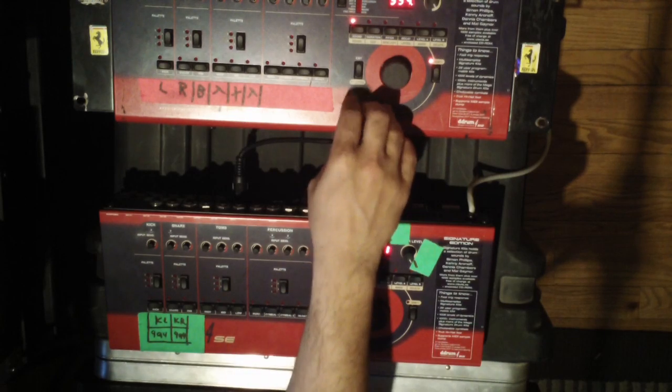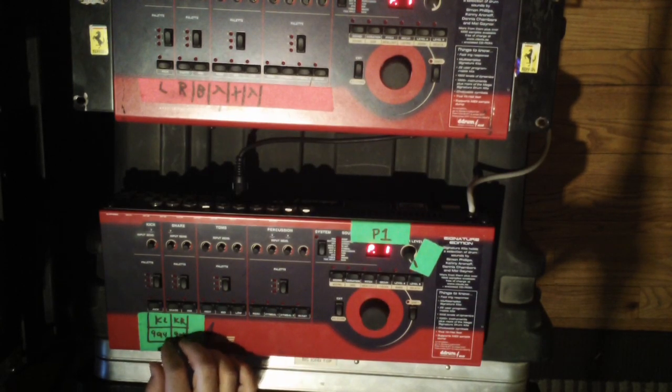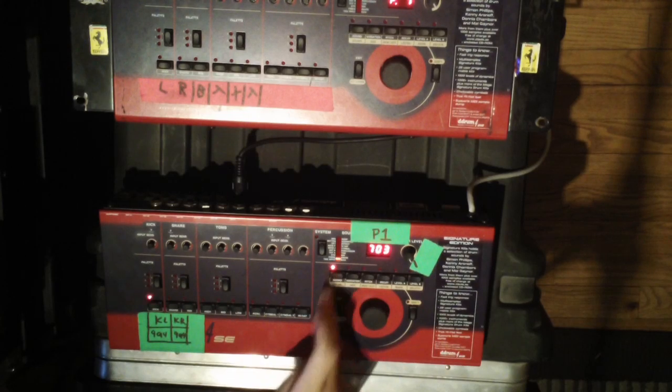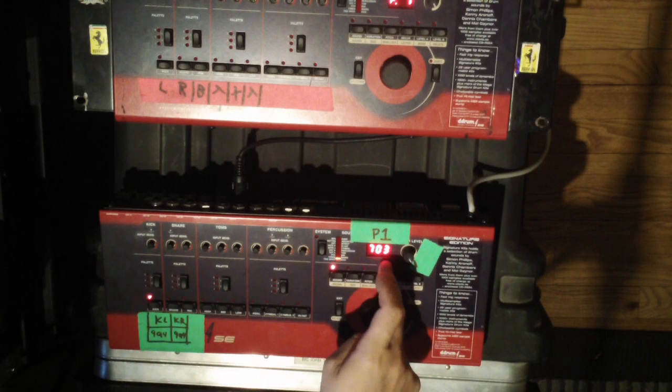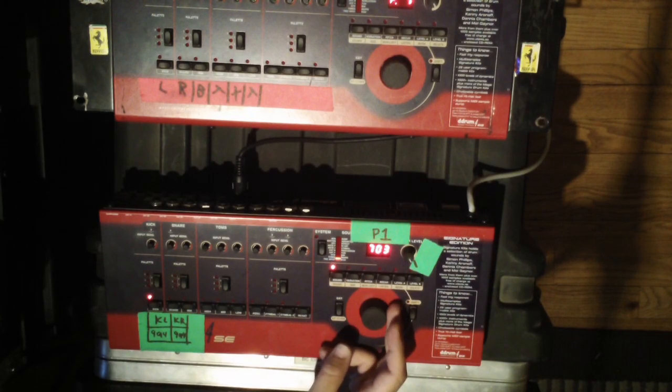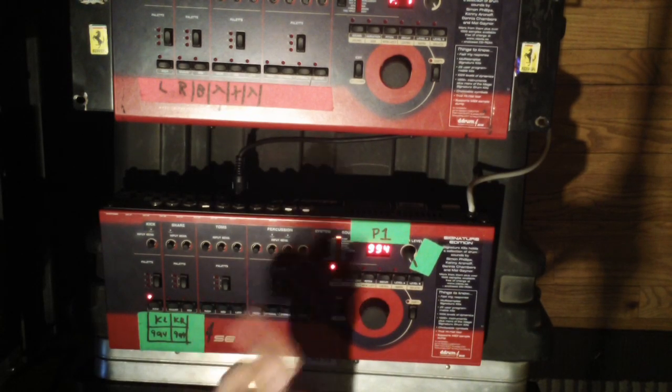Once that's done you hit exit on the main unit, then you come back to your backup unit and hit sound. You can see it still says 703, but what you want to do is change the sound to 994 with your rotary wheel and then it's gonna have the same sound as the other one.